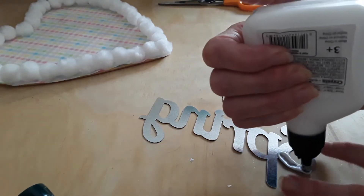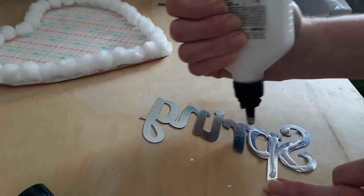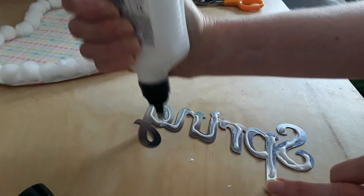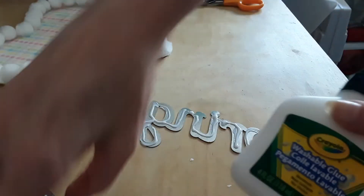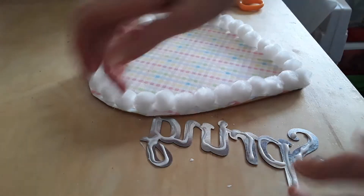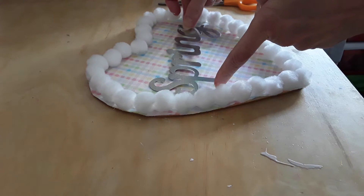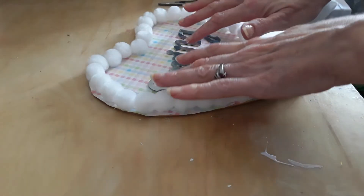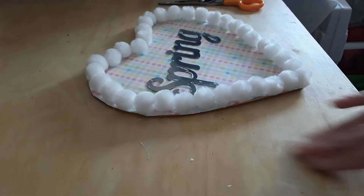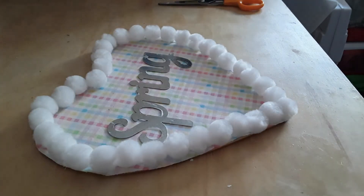As far as the metal goes, I tend to probably put too much glue on here, but I like every part of it to stick down, so I do tend to use a lot of glue. Then you just pick it up, flip it over, and place it where you want it to be on your sign. And there you go — you have your spring heart.